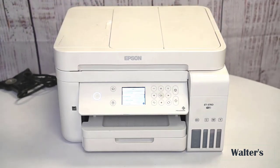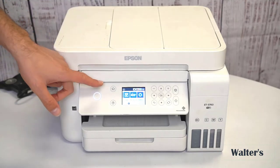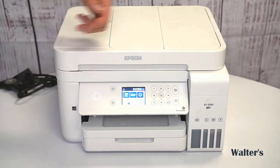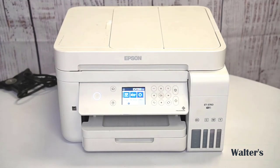You can even change the type of paper you're going to be using in here, and the size of your paper. There's a Back button right there if you want to go back. Over here on the side there's a Home button, Help button, and Power button.